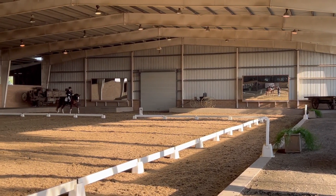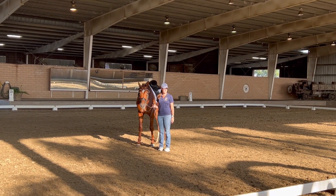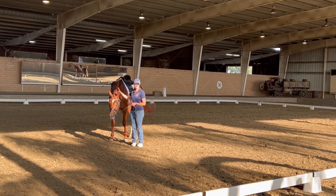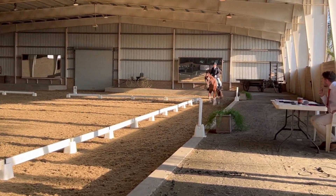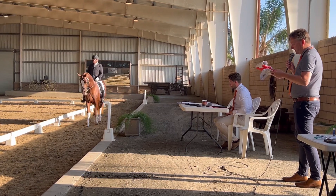We gave New Adventure an 8 for the walk, 7.5 for the trot, 8.5 for the canter, 8 for softness, 8.5 for self-carriage, 9 for the rideability, and 8 for the overall impression. Which means 81.5 — a really nice score for New Adventure. Congratulations.